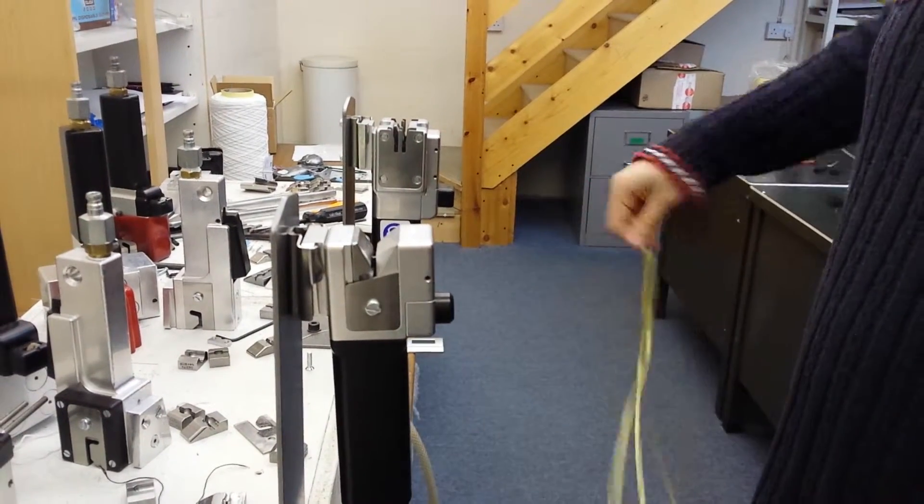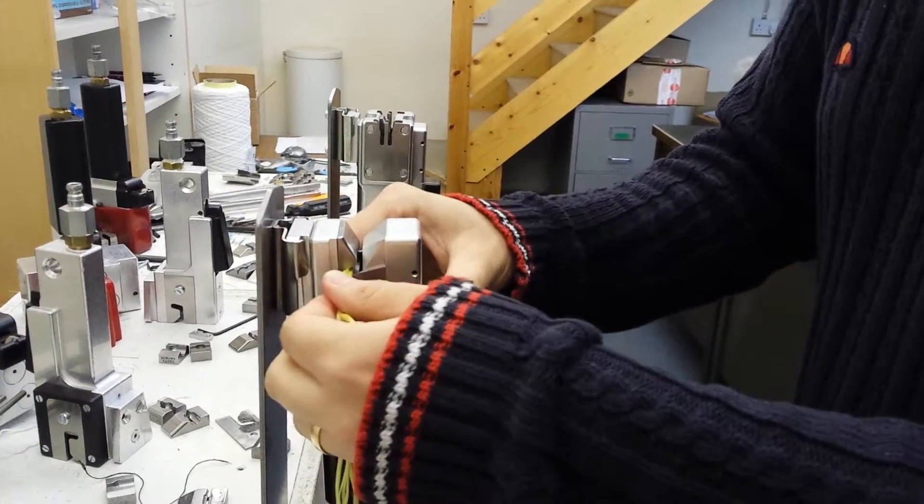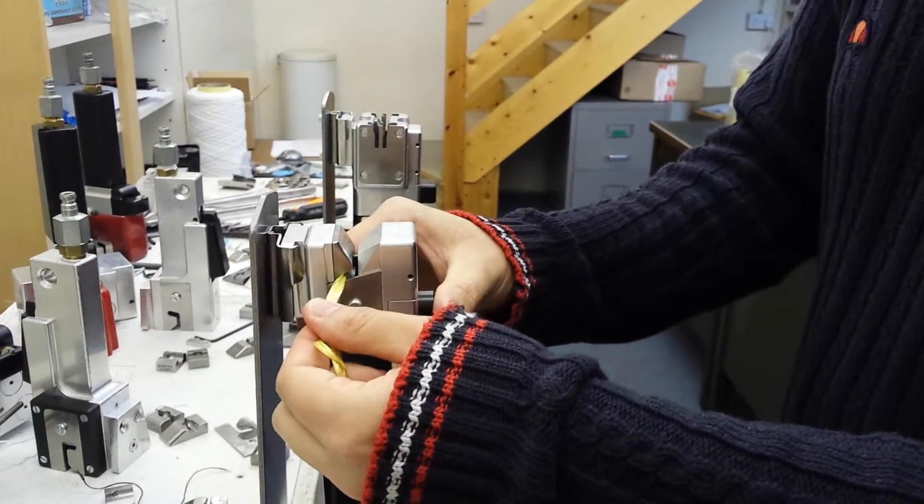With this model, there's no knife assembly, so it's manual cutting, but you can achieve a much stronger splice.